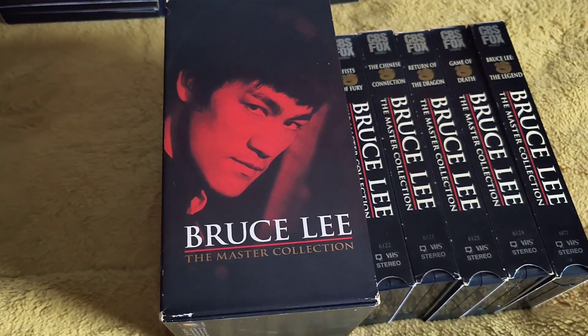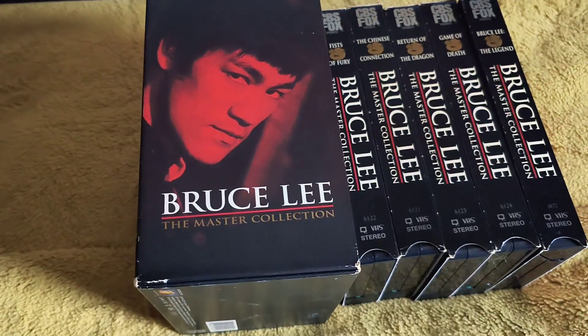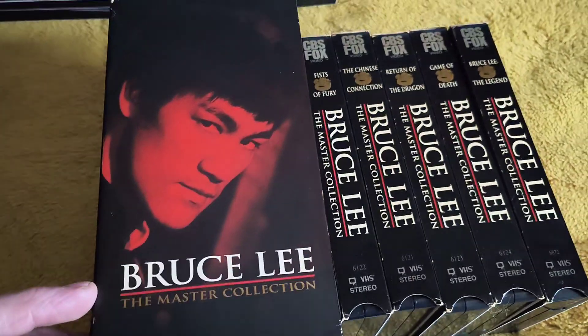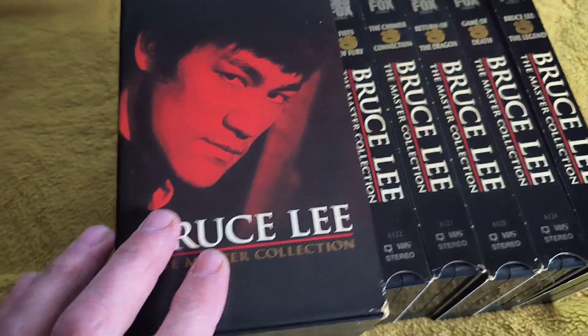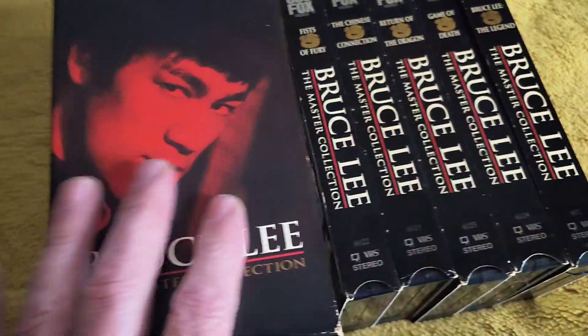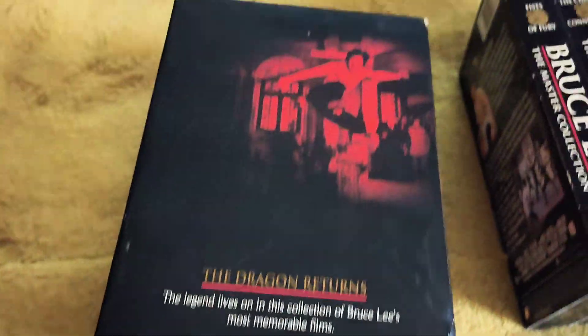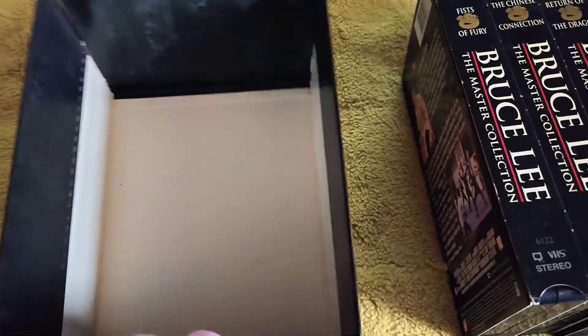Today's video we're going to have a look at this VHS box set that came out from America in 1999 called Bruce Lee the Master Collection. That's your five tapes. This is the box you display it in and it is very cool. These were released by CBS Fox.